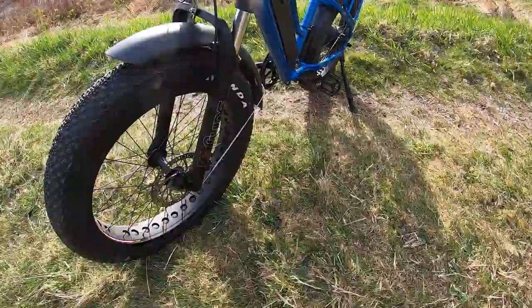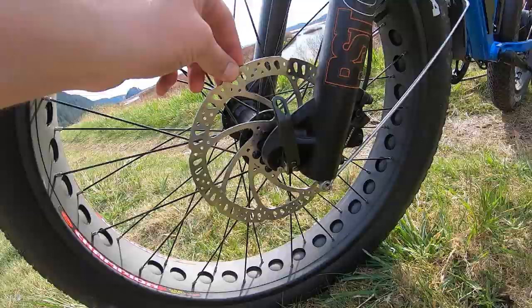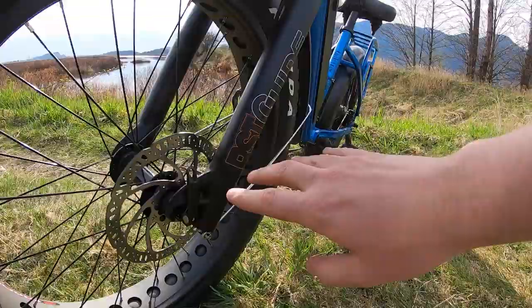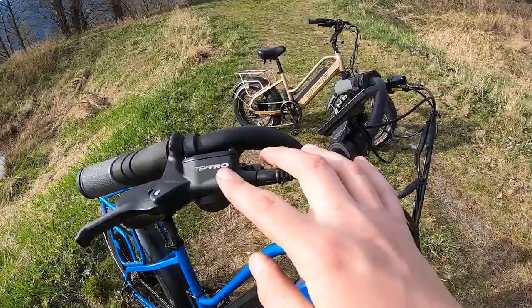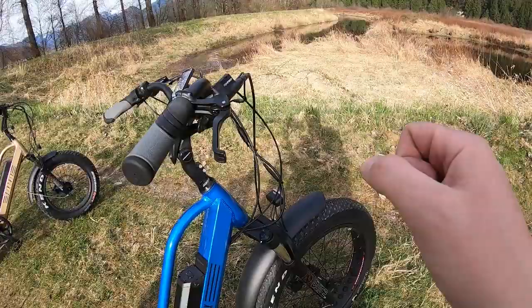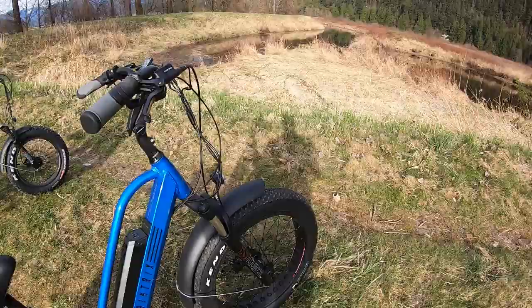Down here you have 180-millimeter rotors for the brakes — that's a good set of brakes for a bike like this. These are hydraulic disc brakes: the disc, the pistons, and a reservoir holding hydraulic mineral oil, similar to how the brakes on your car actuate. That gives you a lot of good stopping power, which is very nice on a heavier bike going at higher speeds or in off-road conditions where surprises can come up.